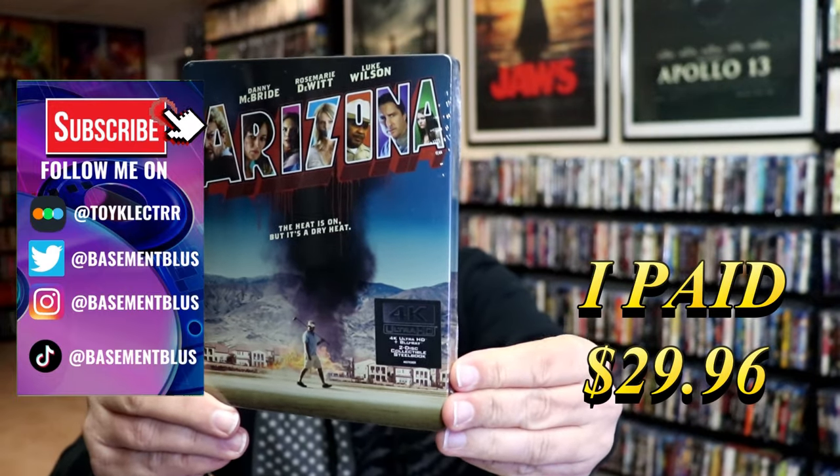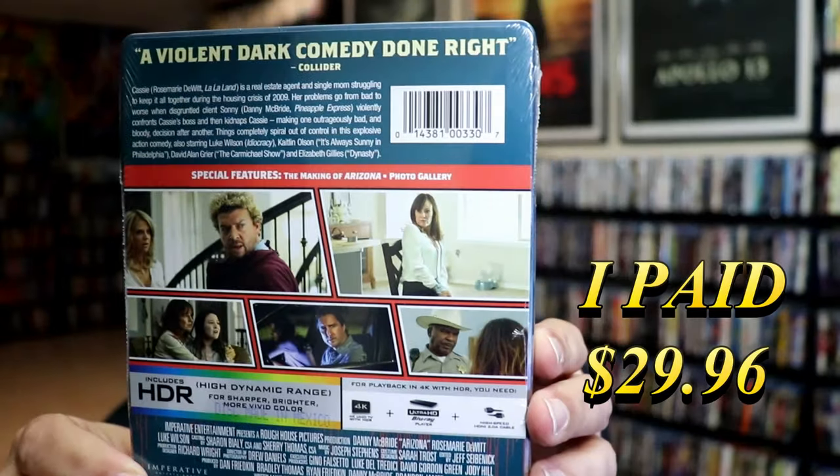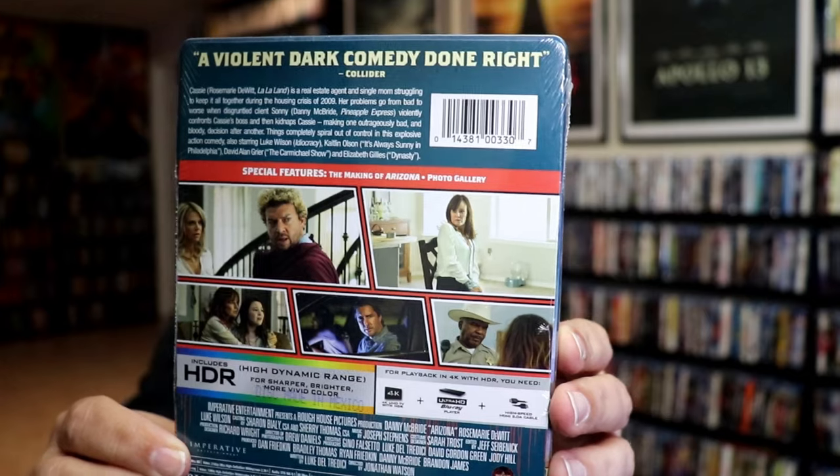Here's the front, and here's the back. If you'd like to read up on it and check out the special features, you can go ahead and pause and do so. I'm going to go ahead and remove this from the wrapper and take a close look at this Steelbook.